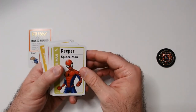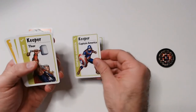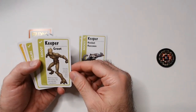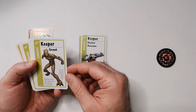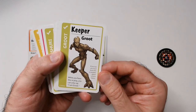Looking at the keeper cards: we have Spider-Man, Captain America, Thor, Rocket Raccoon, and Groot. While you have the Groot card in play, you can only say 'I am Groot.' If you fail, you must move this card to another player of your choice — pretty fun text on there.